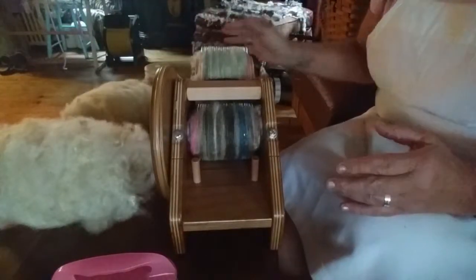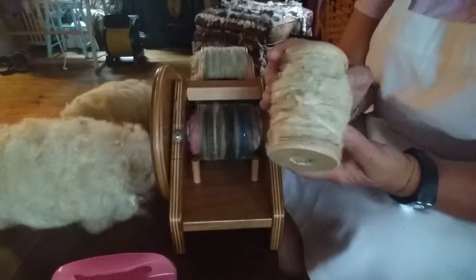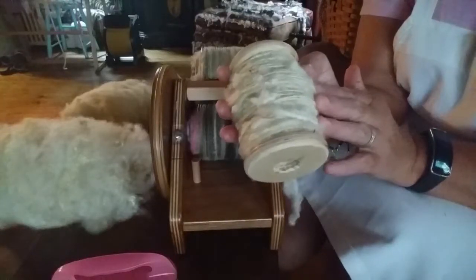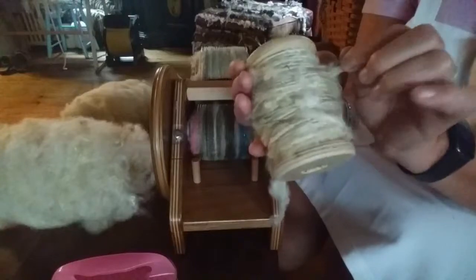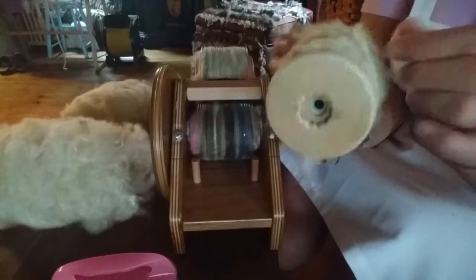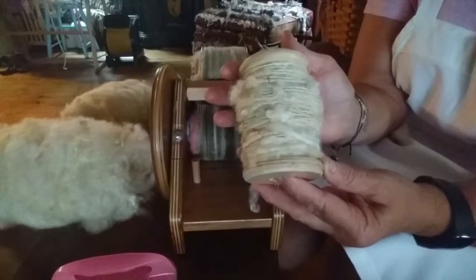This is from my Finn and this is it spun up. You can see all the texture — I love it this way. It's soft, I like to see the texture and the little curls. There are some puffs that I like. I think it just adds interest to the yarn.